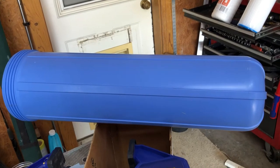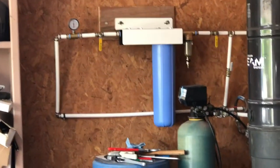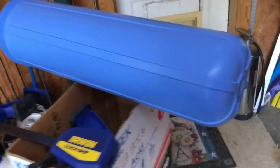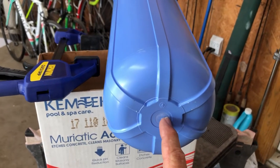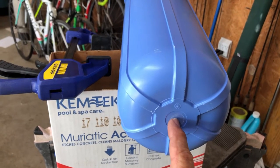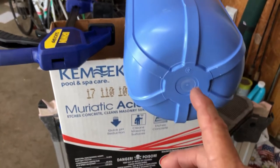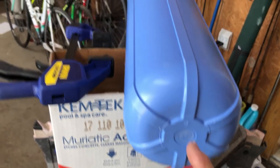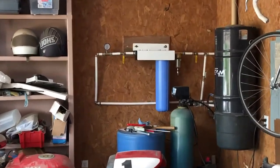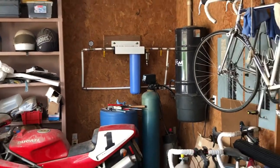This is a big filter housing and it's already heavy empty — even heavier full of water. I've got to work on top of the water softener and lean over to install it, so I'm going to drill out the bottom and put a drain valve: a half-inch NPT, with a half-inch plastic nipple — plastic into plastic, not metal into plastic — and then a quarter-turn half-inch drain valve on the other end. That way I can empty it out before trying to lift it full of water. I'll do that in a few days.